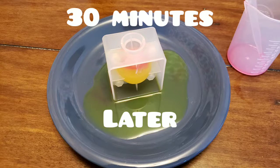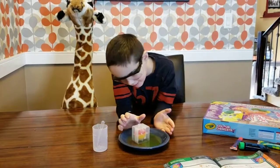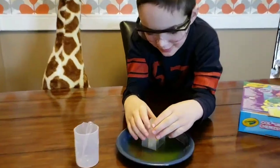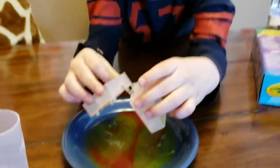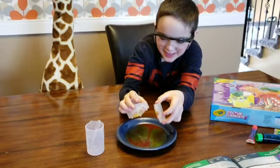13 minutes later... Well, we tried to get it to work and I think it's going to be a fail. I'm not sure. So let's pull this apart — fail. But at least it made a pretty cool design on the plate.